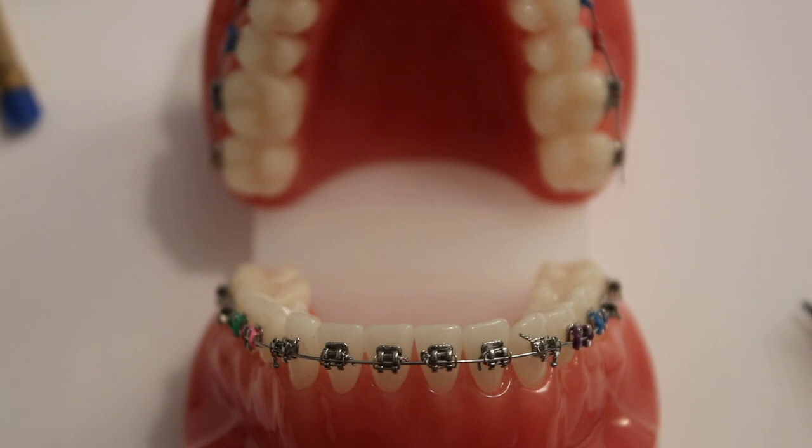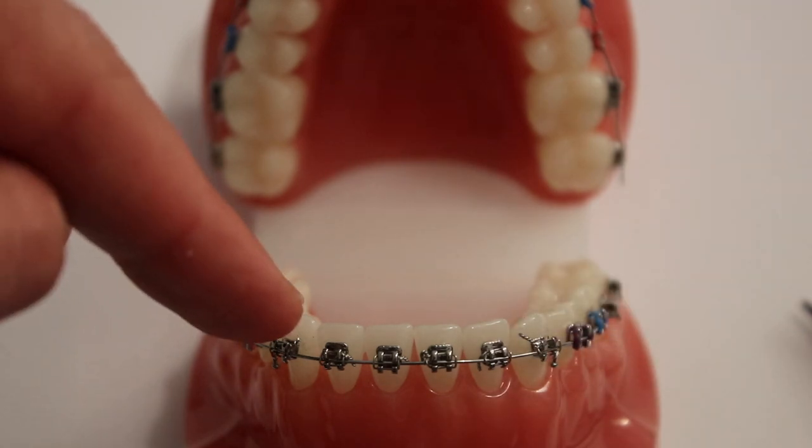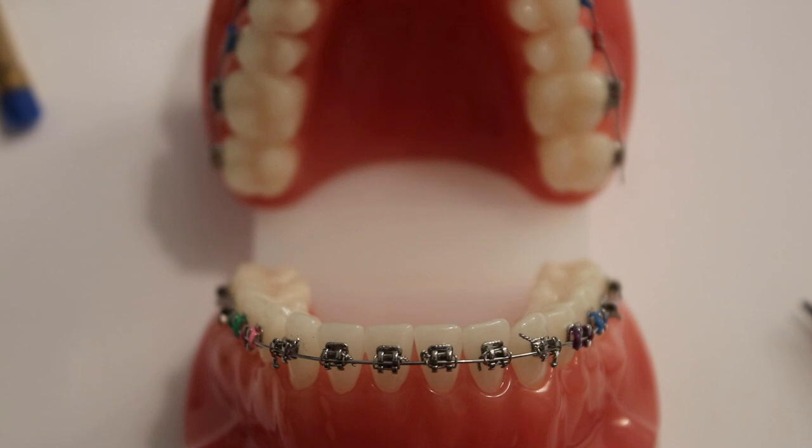During treatment, your orthodontic provider may have used metal ties to secure the wire into the brackets. During eating or cleaning your brace, you may find that the end of the wire or pigtail becomes proud. This can cause irritation or ulceration.